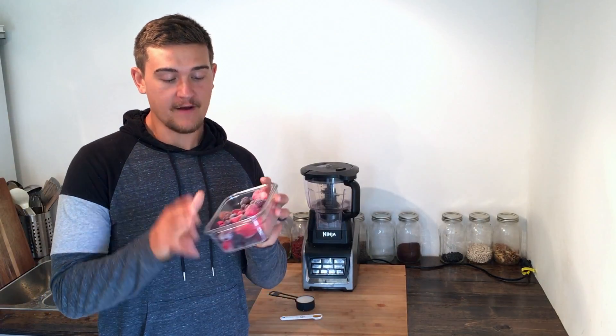All we're going to need for this recipe is two cups of frozen berries. This is a strawberry, blackberry, blueberry, and raspberry blend. Any blend will work — I really like this one and it's commonly found in stores in the frozen fruit section.